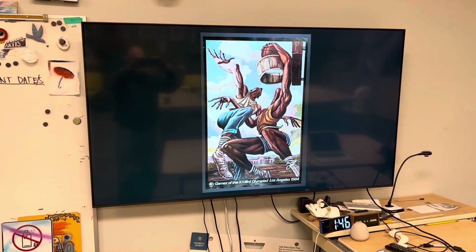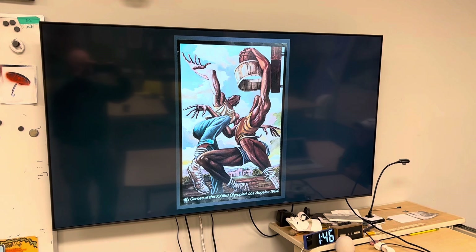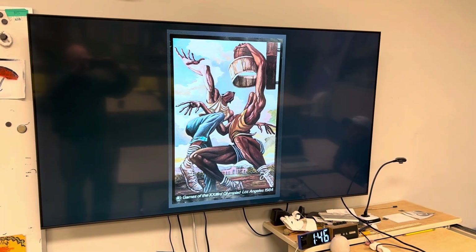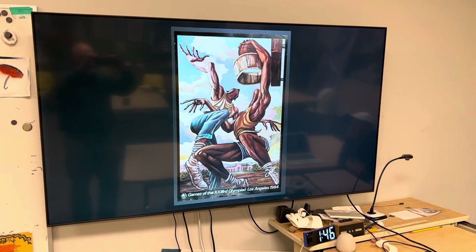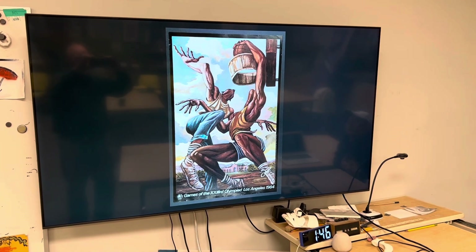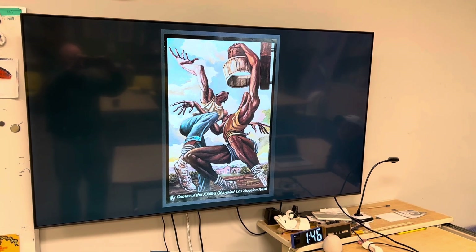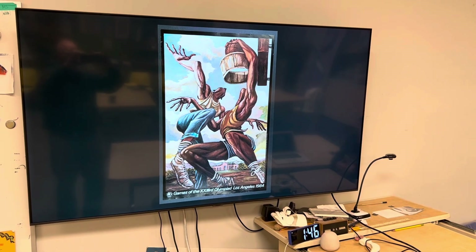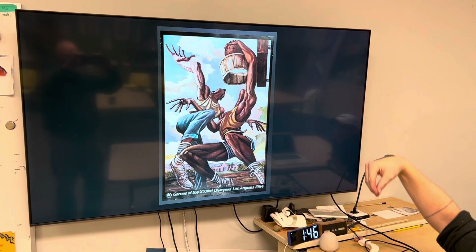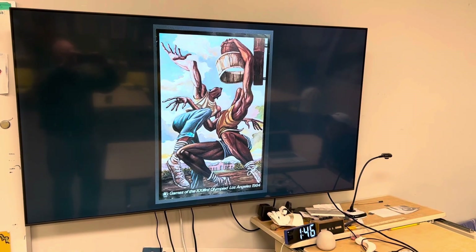This one is my personal favorite. This one was for the 1984 games. As you can see, a little street ball going on there. My favorite part is the hoop that they had to make for themselves. And then artistically, the way he stretches out the body and shows the musculature — it's so great.